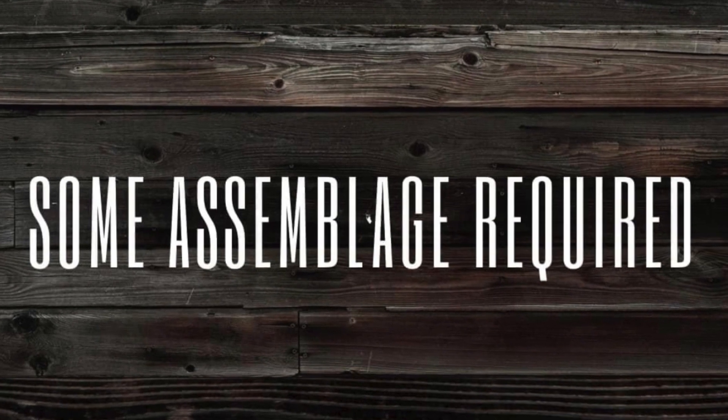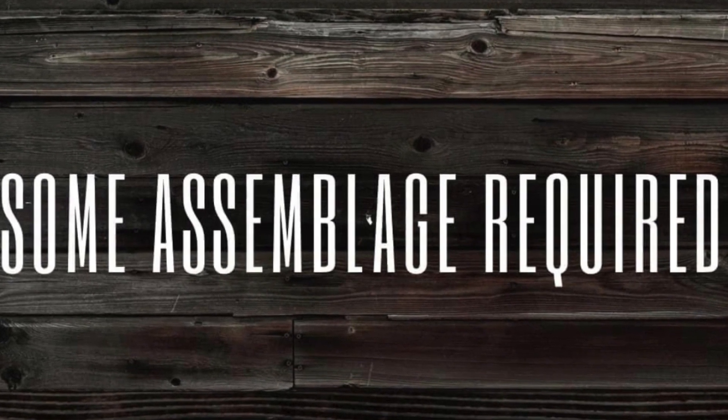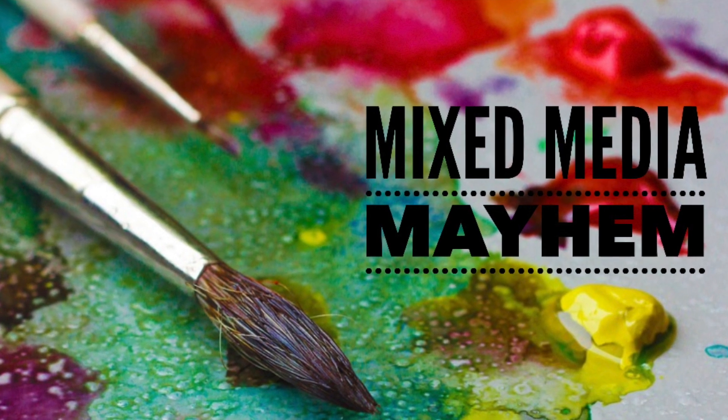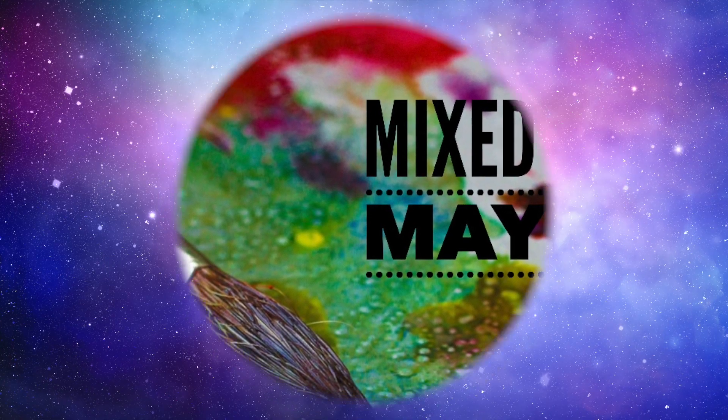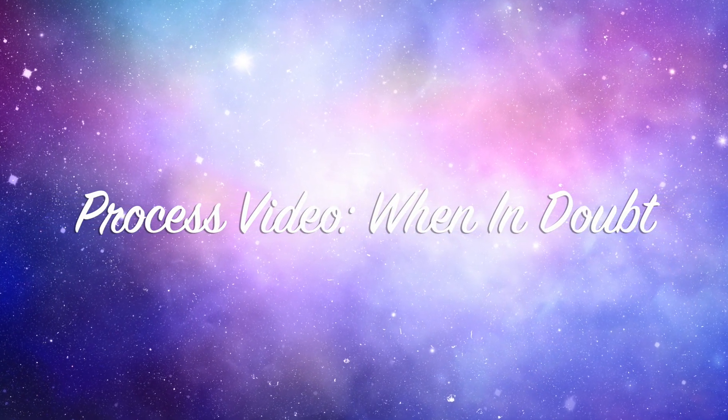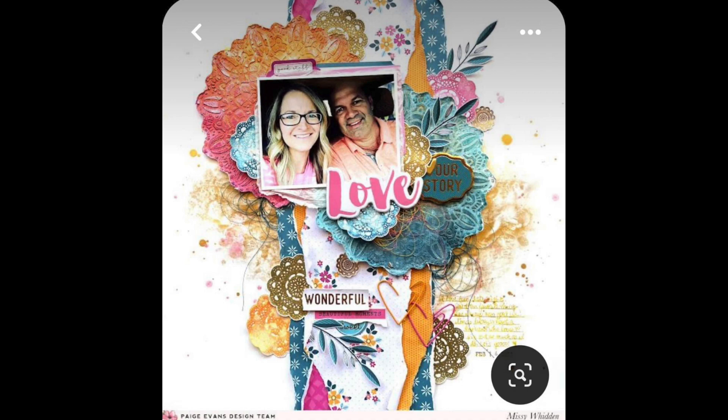Hi there, Janet Fritz here for Galaxy Girl Creations. Welcome to my channel and welcome to a 'Some Assemblage Required' video along with a Mixed Media Mayhem video. Today's Mixed Media Mayhem inspiration comes from Missy Witten — it is a layout that she did for the Paige Evans design team, and I thought it was really beautiful and would translate really well into a masculine layout.